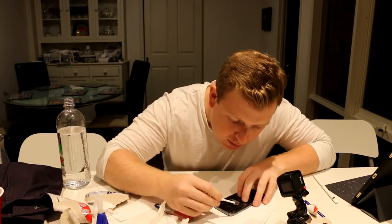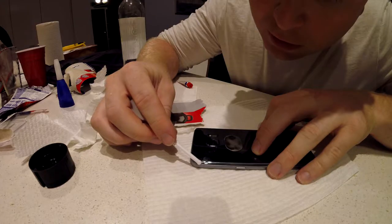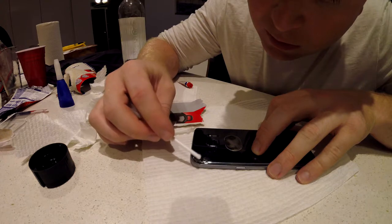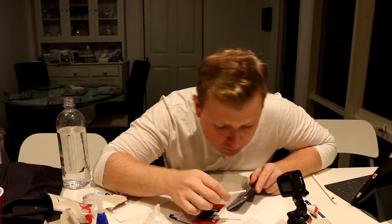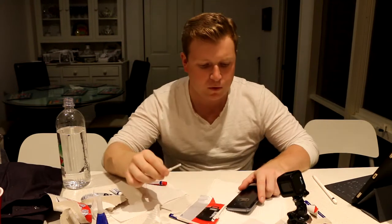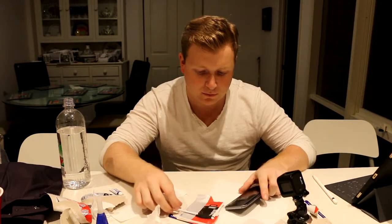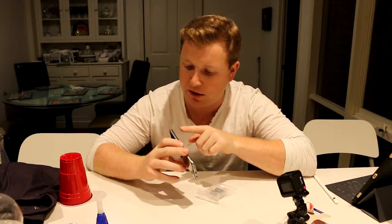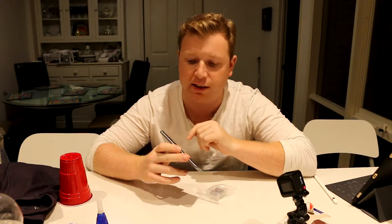All right, now to put a little bit of glue in these cracks. All right, that's pretty good. So now I've got a coat of two-part epoxy over the crack. I think that's sealed it up nicely.